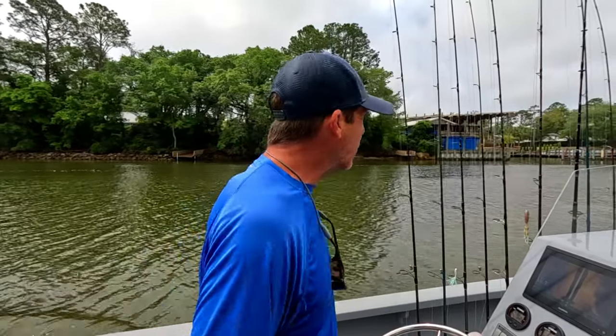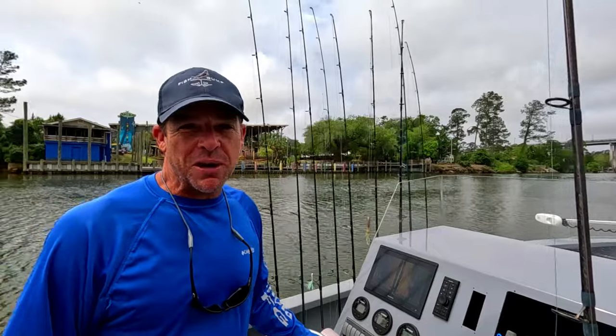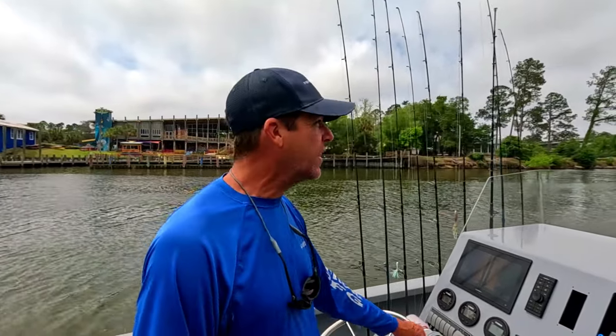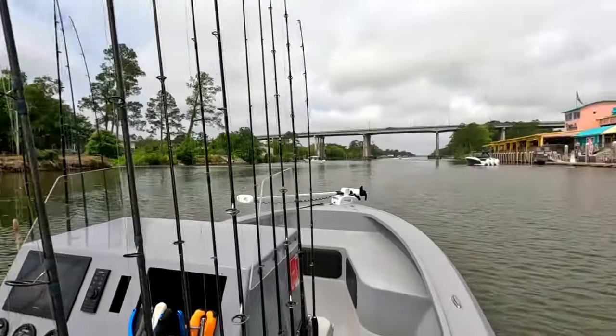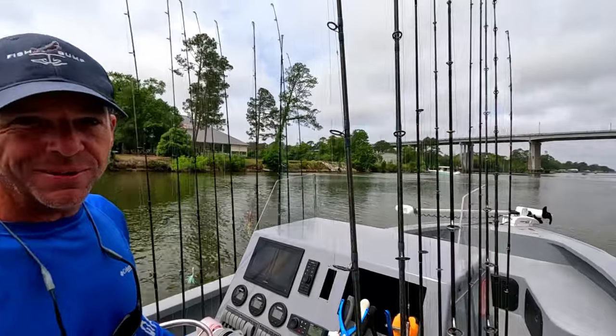I always tell people to think about how you'd want to be treated if you were out on the water with your family or kids — you wouldn't want big boats throwing crazy waves your direction. If everybody were mindful it'd be a lot more enjoyable. We are rolling through one of the more popular areas down here. We're blessed with a lot of good waterfront restaurants — one of our local favorites Tacky Jacks, and then Lulu's up ahead. Lulu's is actually owned by Jimmy Buffett's sister Lucy Buffett, a really good place to eat. One of the cool things about having a boat is accessing these waterfront restaurants by water.